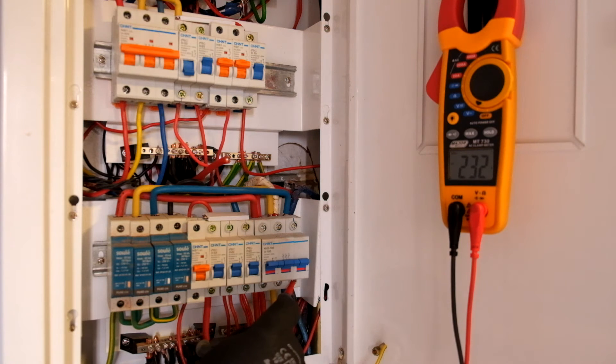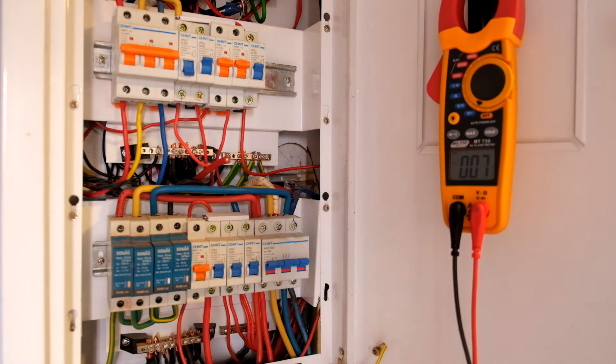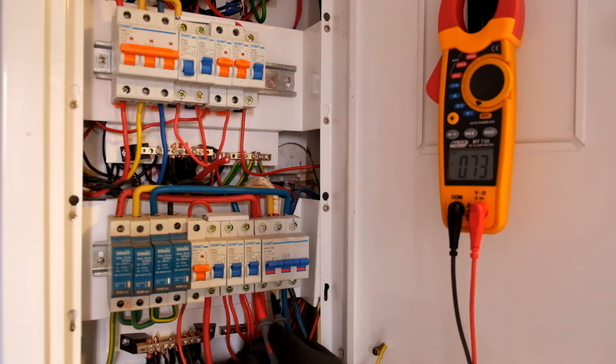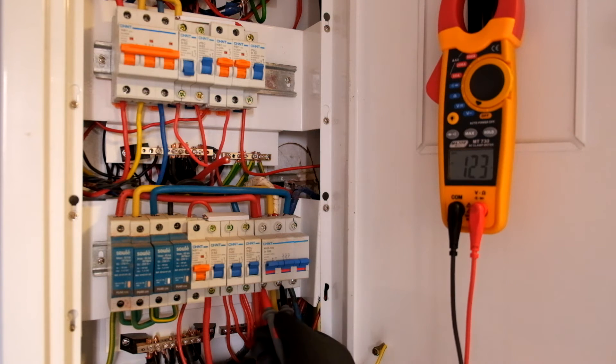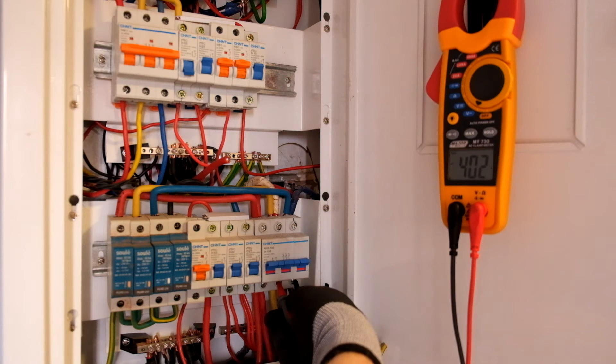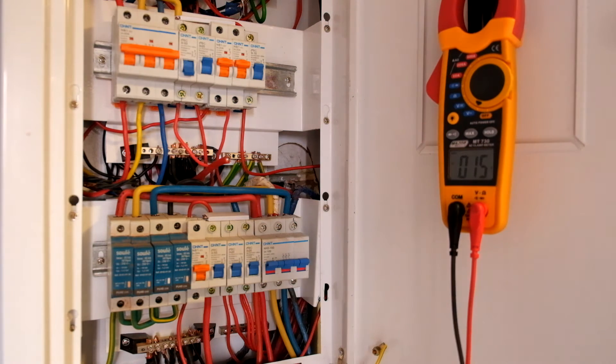So we know we've got power on all three of these phases. Now the phase-to-phase voltage — for example red to yellow phase — it's around 400 volts. Here's 396, a bit low. 402. And then across the outside too: 396. So we've got around 400 volts phase-to-phase, which is fine — no problems at all there.